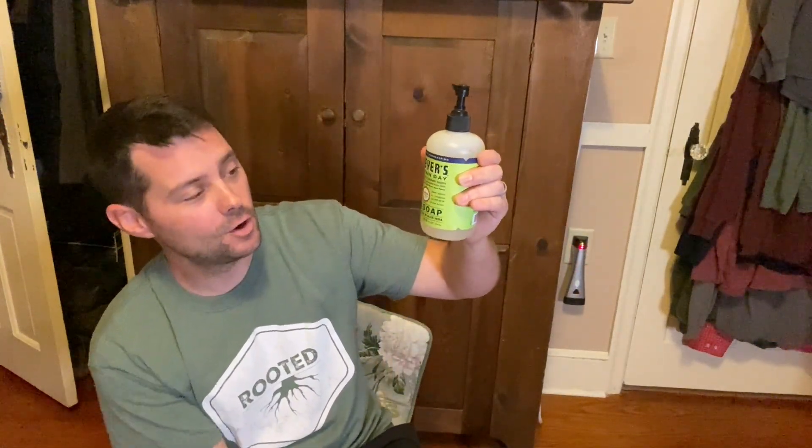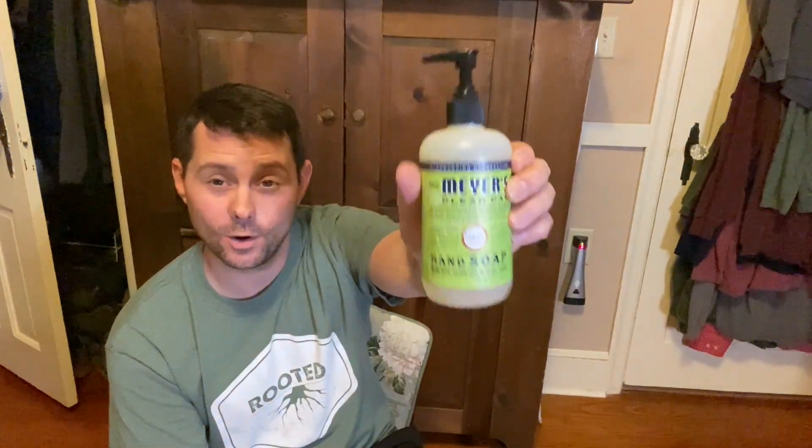Today I want to review Mrs. Meyer's Clean Day Hand Soap with olive oil and aloe vera. This stuff does really well — smells really good, cleans your hands really well. Overall I just recommend it and I like it. My family likes it and we use it all the time.